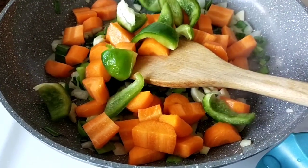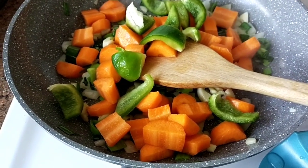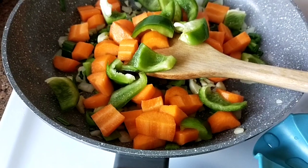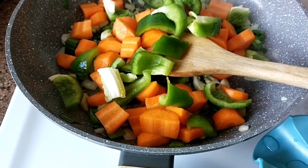We're going to put the capsicum, or the bell pepper — the green one. We don't have the green one, so we're going to put this one. This was good.